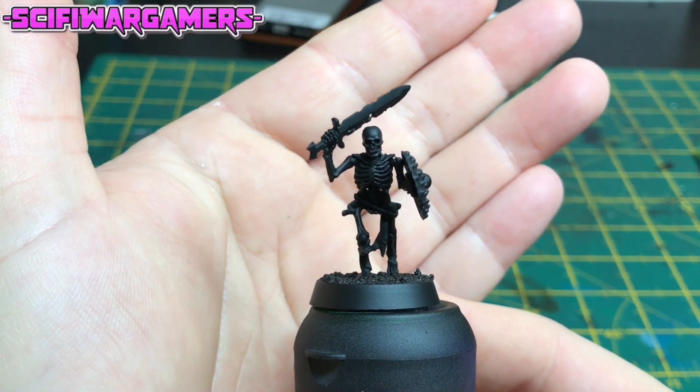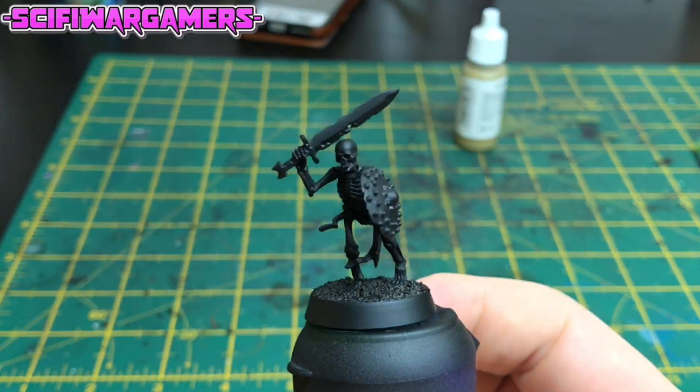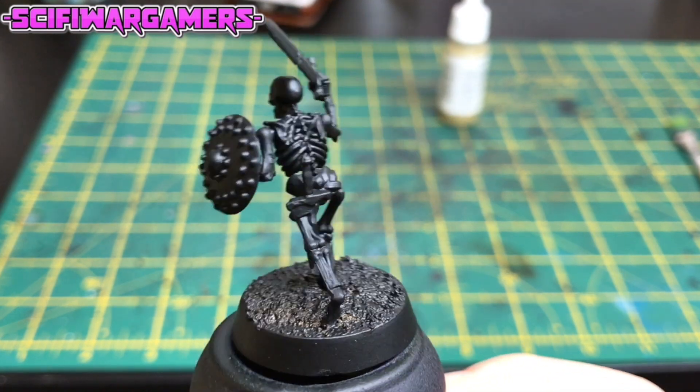First things first, as usual, we're going to prime the miniature. I have primed my skeleton with black spray paint — in this case, Chaos Black by Games Workshop.